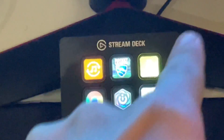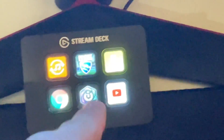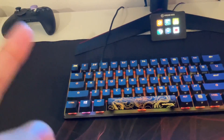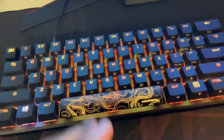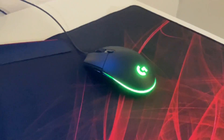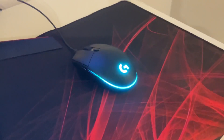Then we've got a small stream deck for him to open his games — Fortnite, Rocket League, some other stuff — and his RGB. Then we've got his HyperX Alloy Origin, something like that, but it's a 60% keyboard, it's pretty comfortable to use. Right here we have a Logitech mouse, it's pretty cool and comfortable. He also has a HyperX gaming mouse pad — it's the extra large version with a nice red design.